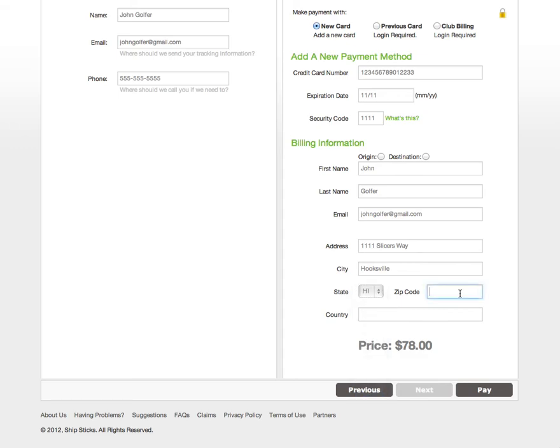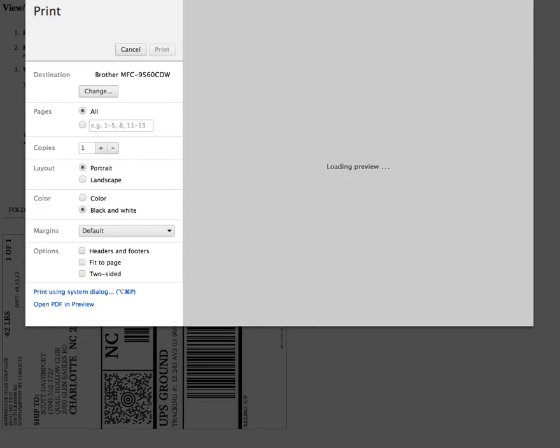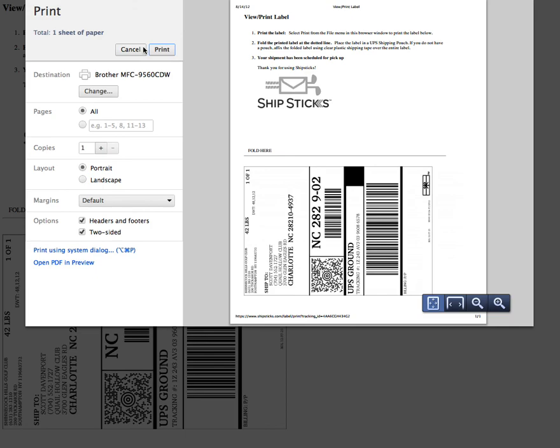Once your billing information is filled out, you may click Pay and our system will create a UPS shipping label for you. Simply print this label and UPS will come by to pick up the golf clubs on the date and time specified in Step 2. Thank you for using ShipStix. Please contact us if you have any questions at toll-free 855-867-9915.